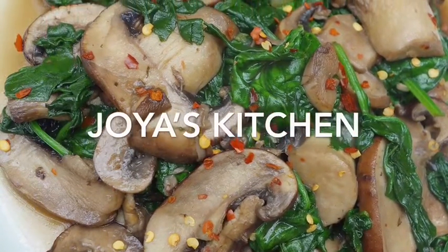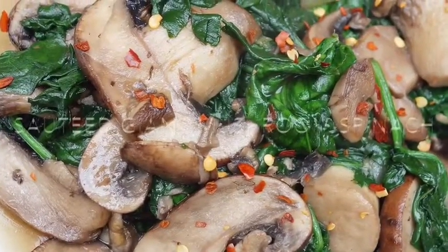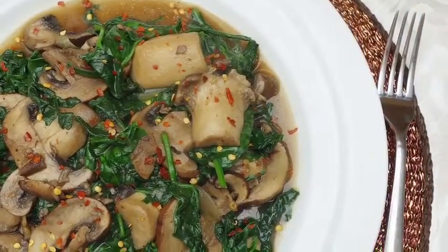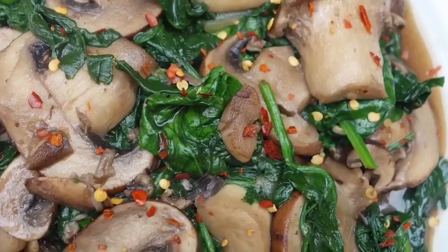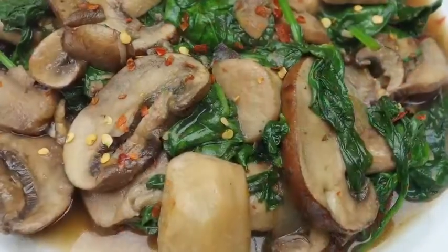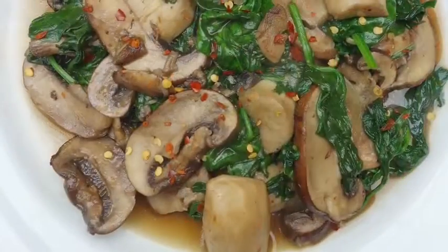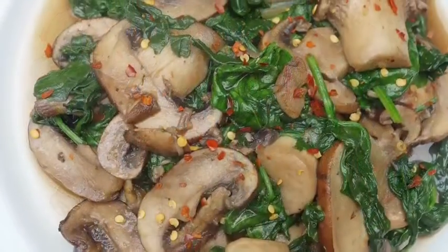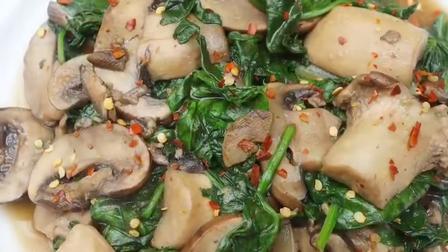Hello viewers, welcome to my channel. Today I'm going to show you one of my favorite and super healthy stir-fry dishes — stir-fry mushroom, or stir-fry giant mushroom with spinach. Lots of people ask me, since I used to be really fat, what I used to eat to fill myself and satisfy myself. I just tell them this recipe, because this dish is savory, a little bit spicy, and at the same time super healthy.